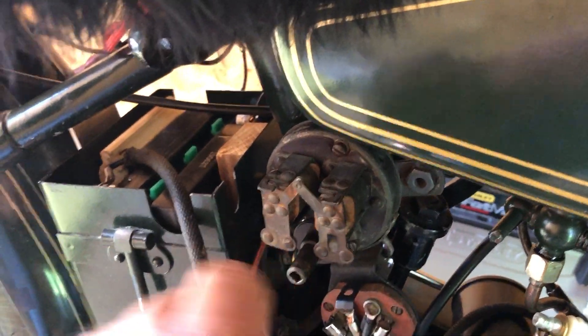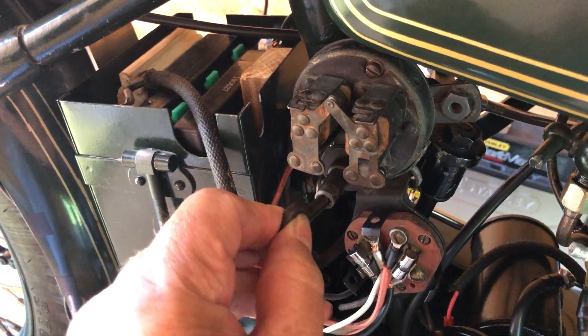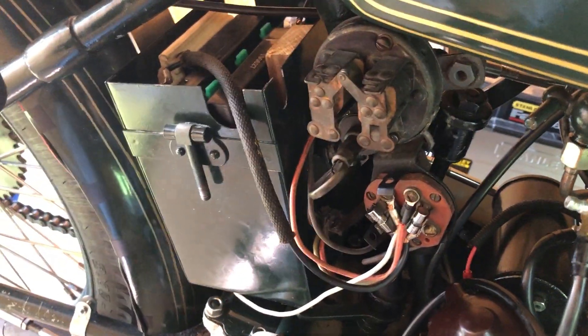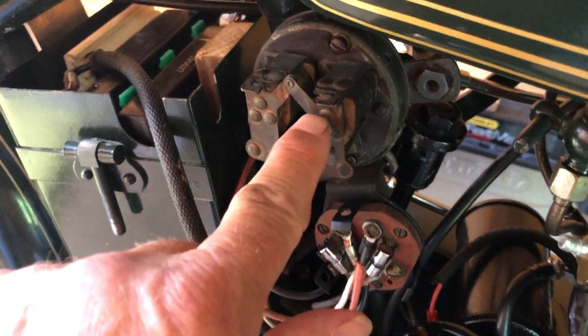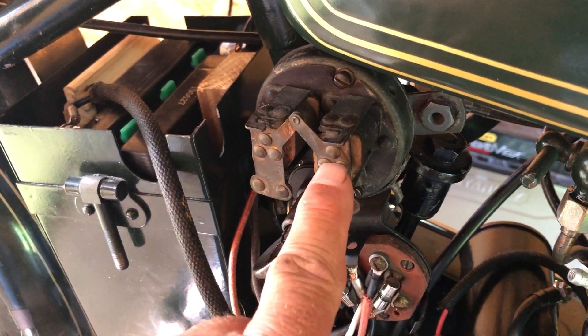This is called the manual switch buzzer coil. The manual switch is the key, and this is what the key looks like — a little harmonica. There's a cover that fits over this with a hole for access to the key, and likewise there's a round cover that fits over the fuse box. There are two coils here.